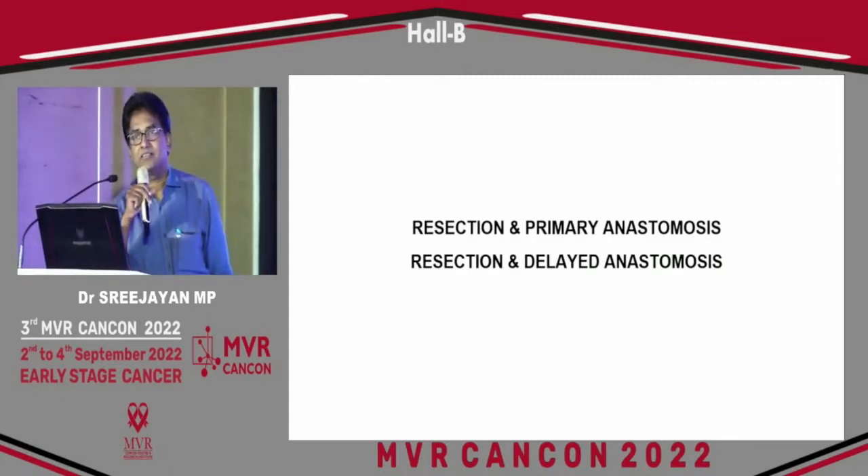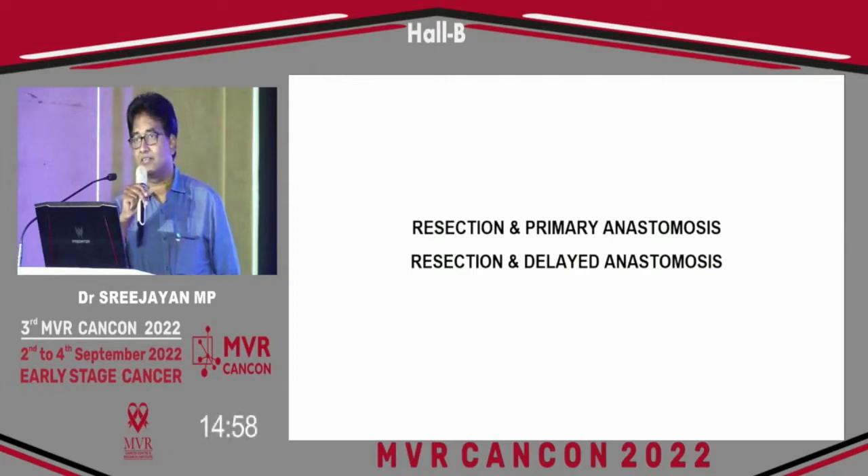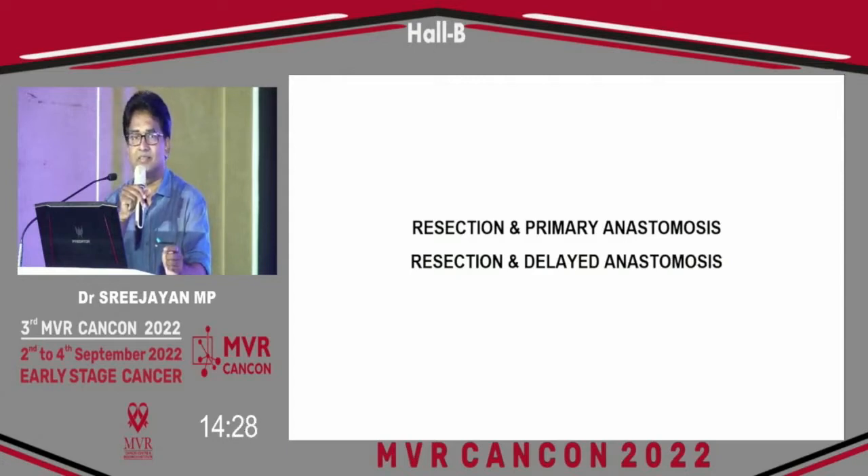The entire intestinal tract is a versatile structure. The structure and function of the intestinal tract — ingestion, digestion, assimilation, absorption, and excretion — is facilitated carefully and it is a perfect mechanism. Occasionally, the intestine gets some disease and surgical extirpation becomes mandatory. Once it is resected, the surgeon's attempt is to restore continuity to normalcy or near normalcy. Resection and primary anastomosis is the goal, but it may not be possible in all cases.